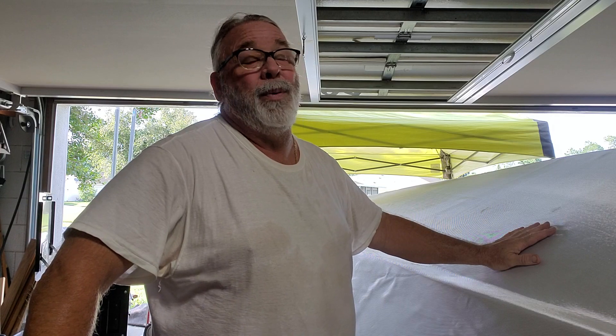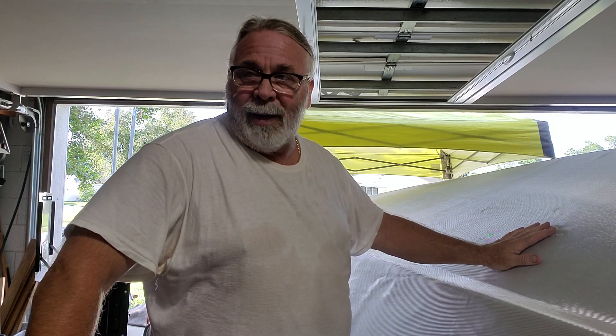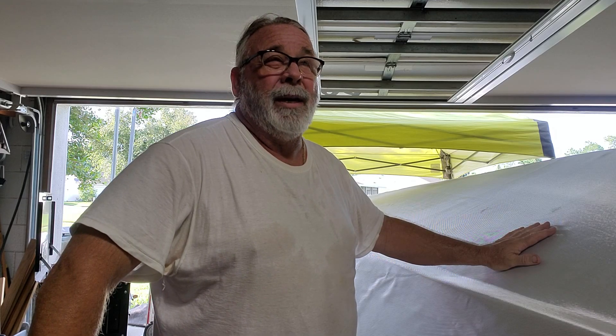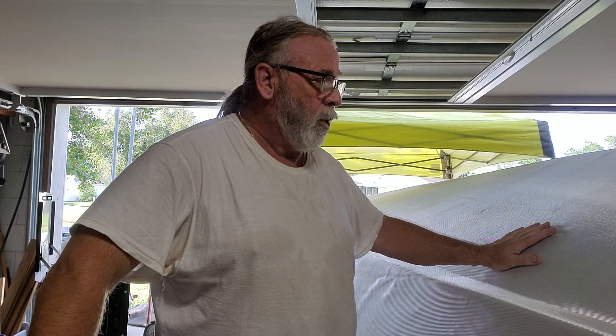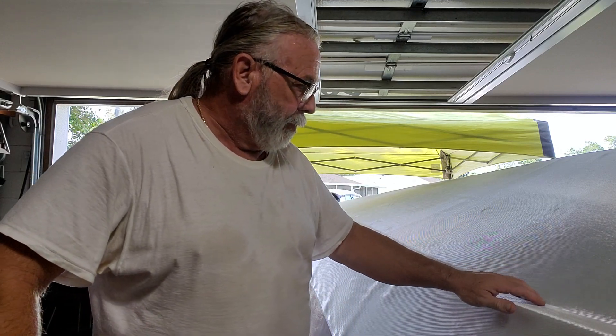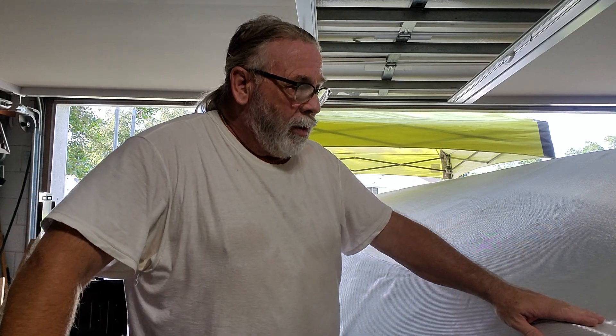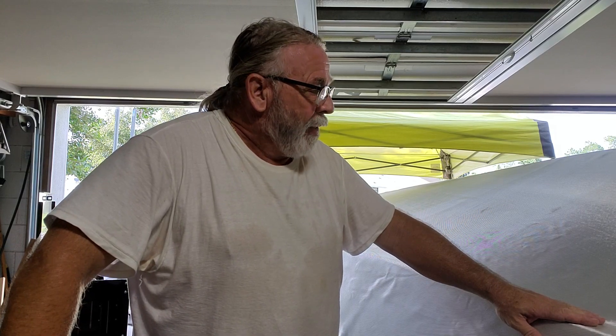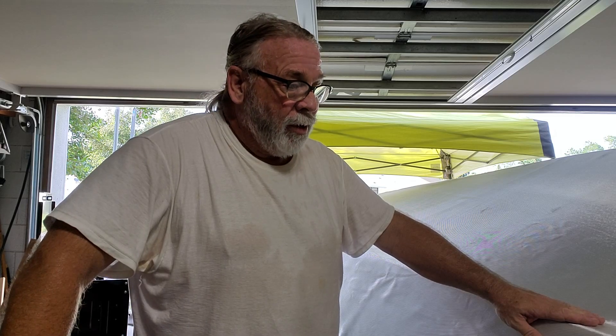This is 8.8 ounce fiberglass. I put a link down where I purchased it. I've done a lot of boats and fiberglass work, and I've learned a lot that I want to share with you.